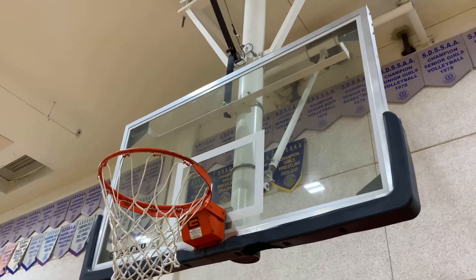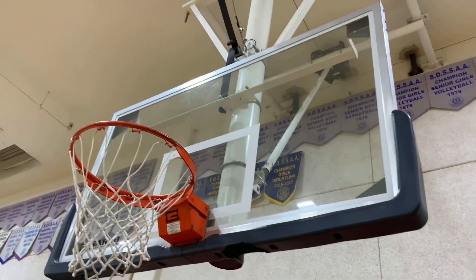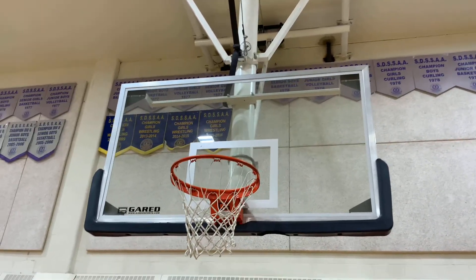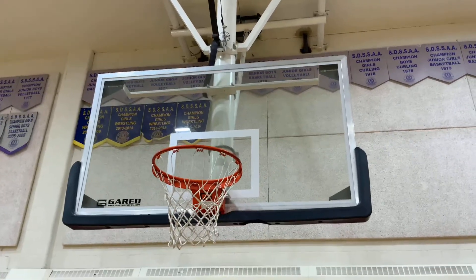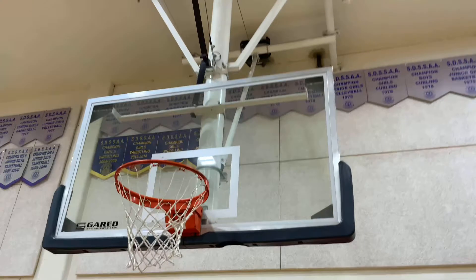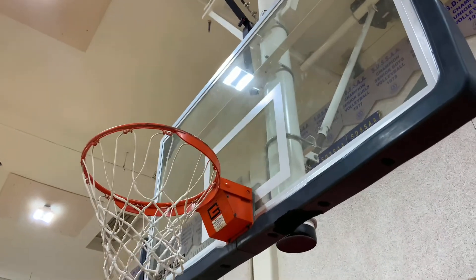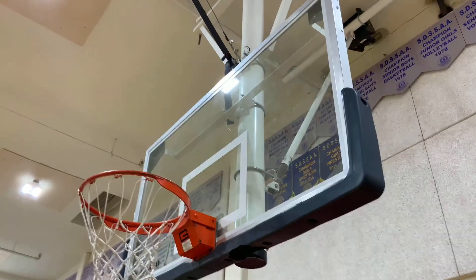There are a couple of markings on the backboard that really help you. You see the large metal frame of the glass — we call it the backboard. It is huge, and it's intended for you to use the entire surface. If you become very good and play at the next level, you can use the top corners like Steph Curry with a soft touch. If you drill the ball off the glass too hard, you'll miss — going too far over the rim. And if you don't go high enough, you jam it.